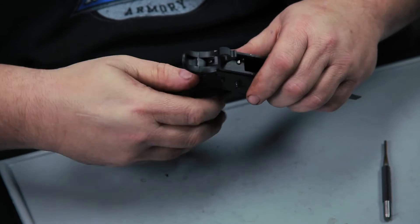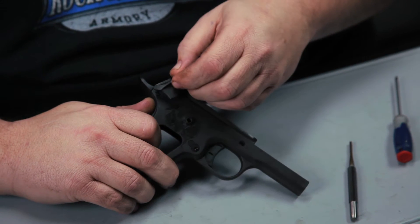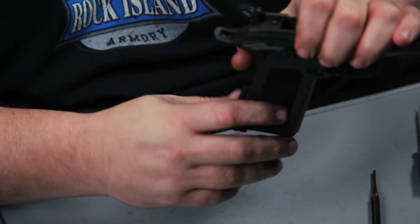Once the hammer is all the way forward, the next step is to install the grip safety. To hold the grip safety in, take the right side thumb safety and put it back in the weapon. That holds the grip safety and everything on the gun while working on the main spring.